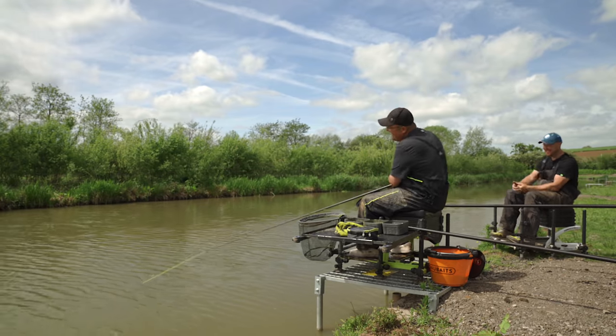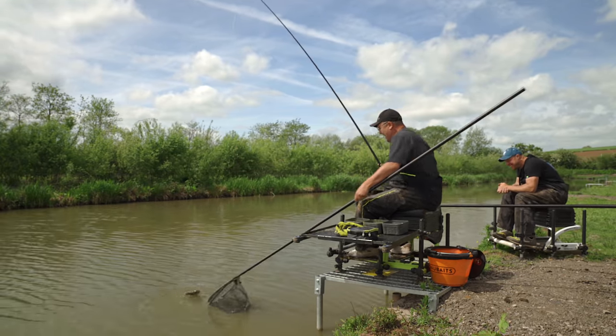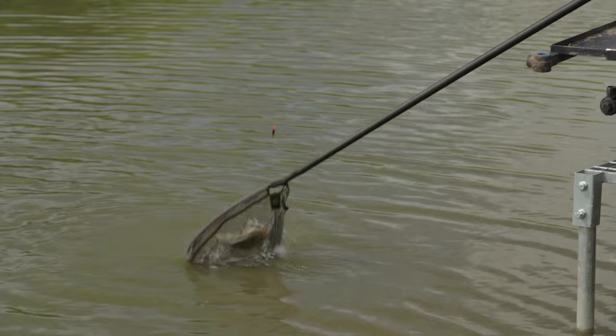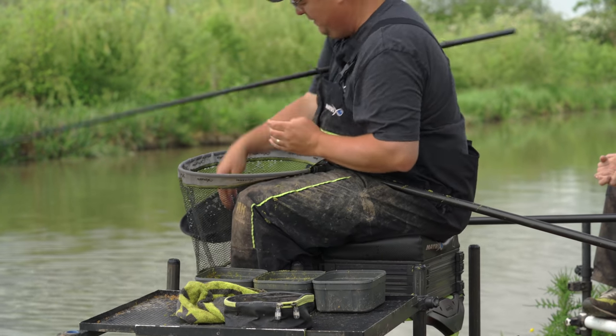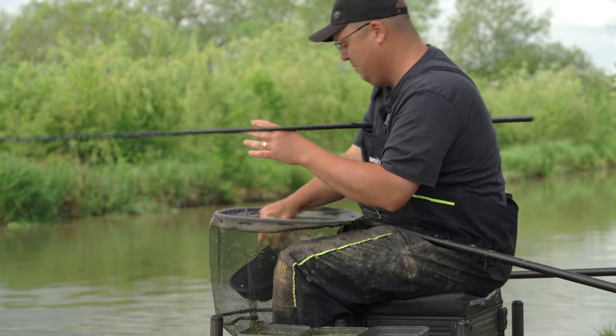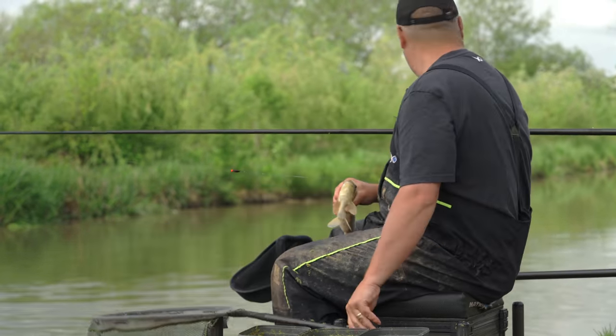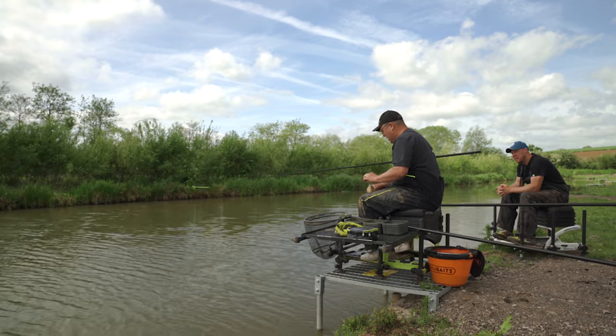You're feeding slop and they're getting caught on the slop — you've got paste on the hook. Look how quick it is. Whereas if you find your feed slot with other baits, they can often be very tricky to catch because they're preoccupied with the groundbait and all of that sort of thing. Yeah, definitely.